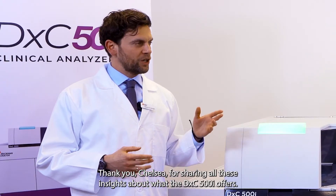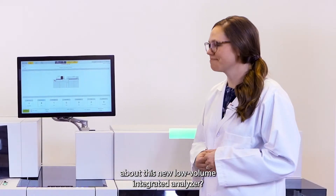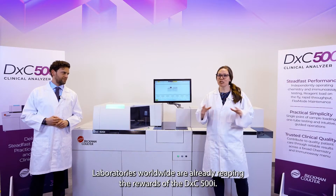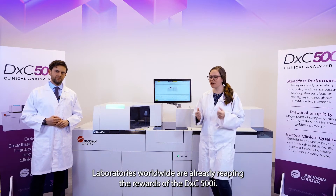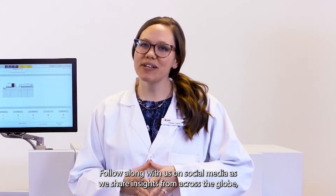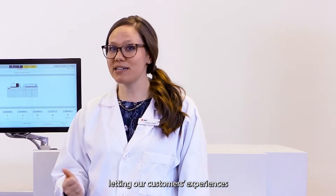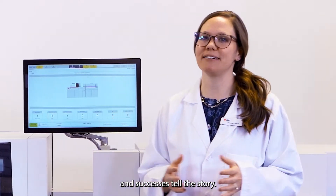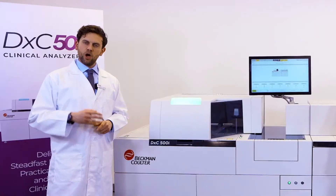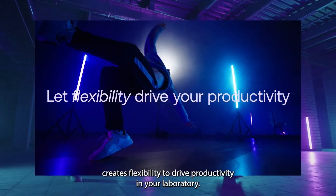Thank you, Chelsea, for sharing all these insights about what the DXC 500i offers. How can our customers learn more about this new low-volume integrated analyzer? Witness the impact firsthand — laboratories worldwide are already reaping the rewards of the DXC 500i. This entire week will be dedicated to the DXC 500i. Follow along with us on social media as we share insights from across the globe, letting our customers' experiences and successes tell the story. Thank you to our audience for being part of today's debut of the DXC 500i Clinical Analyzer.